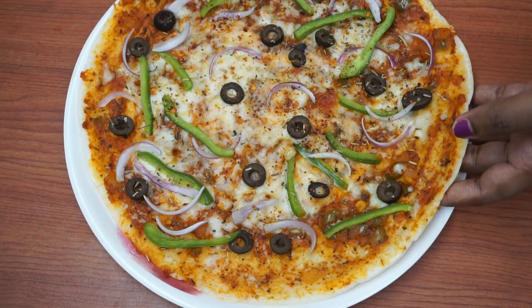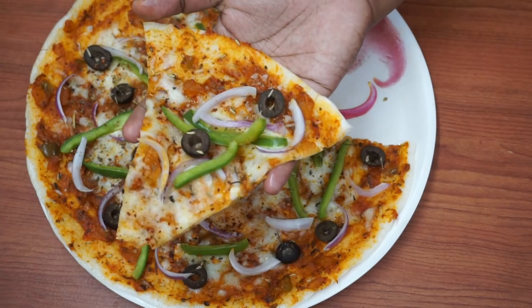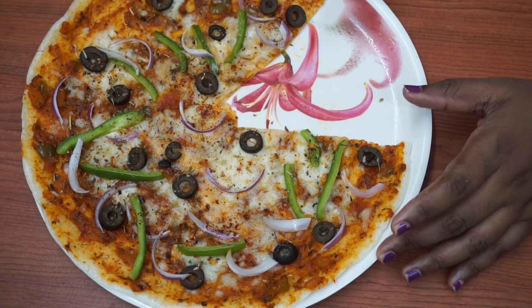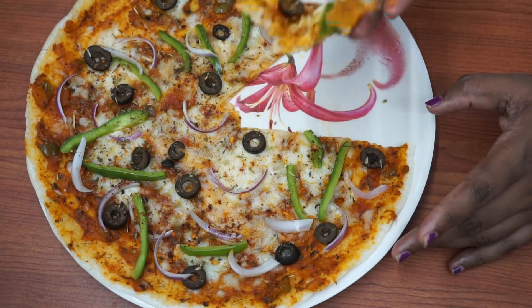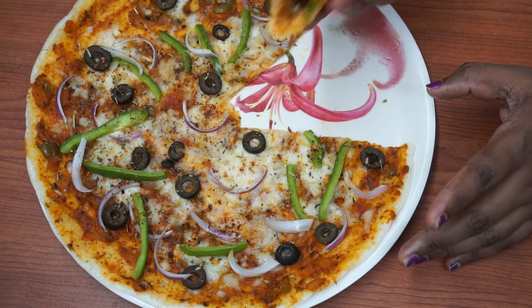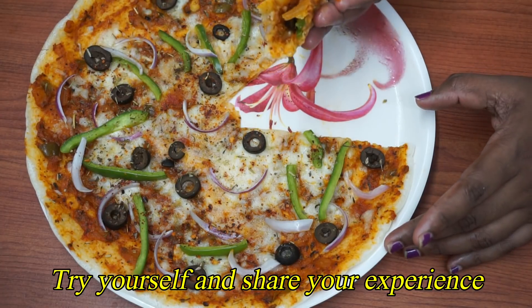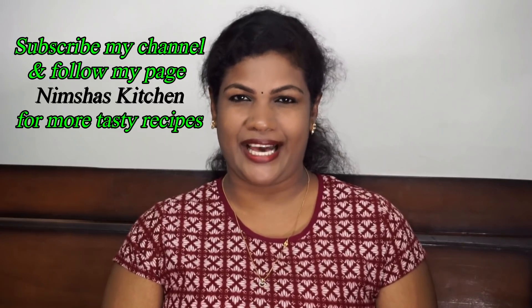Now we are ready to eat. Let's take a look. Let me tell you how it tastes. It's very crispy — it tastes like pizza. It's a good taste. You can try it with your friends and family. If you like it, it's a great recipe.